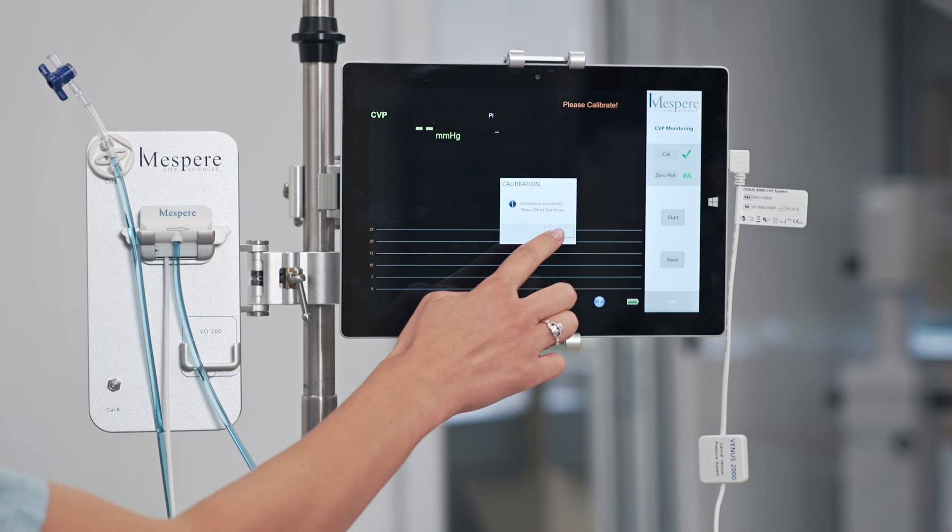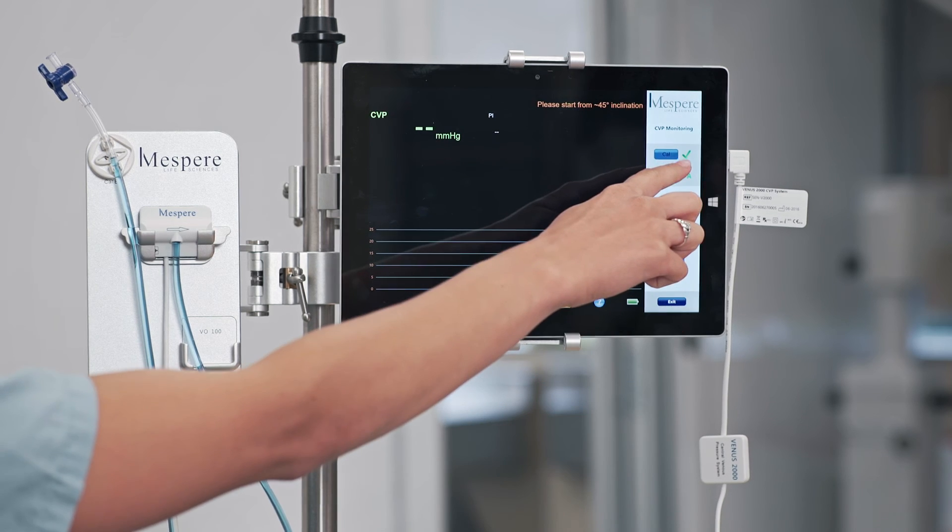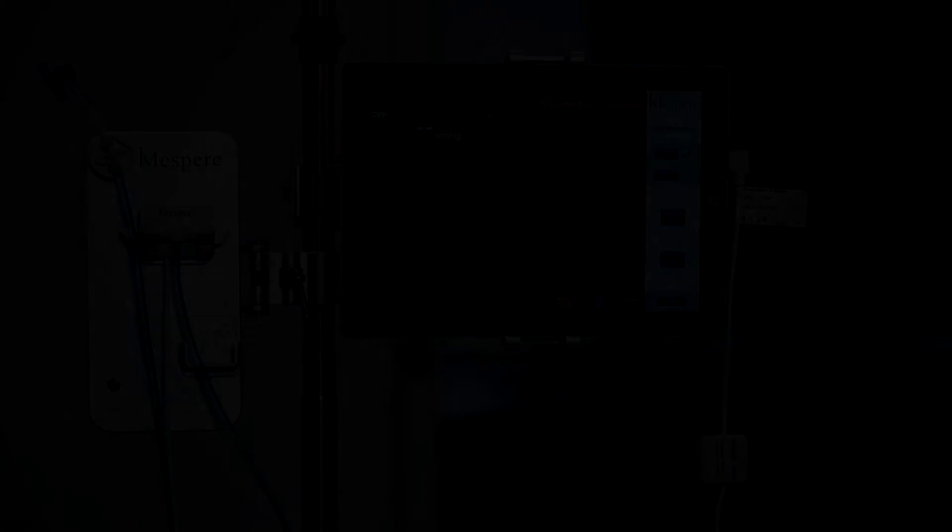Press OK. A green check mark will appear. The sensor is now ready for use.